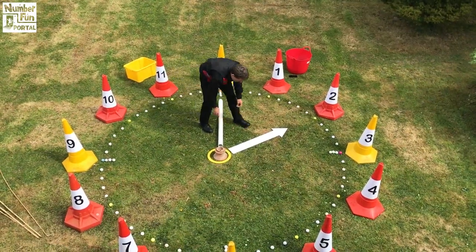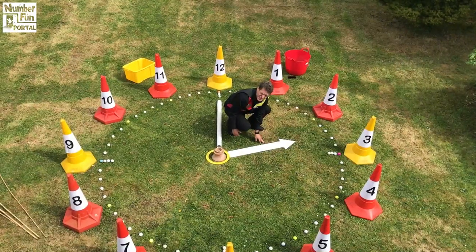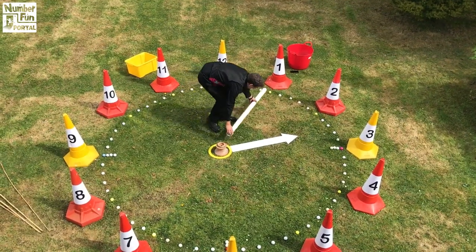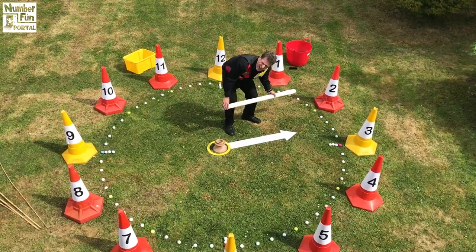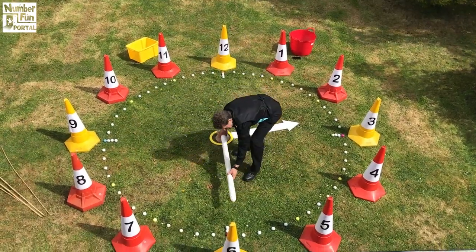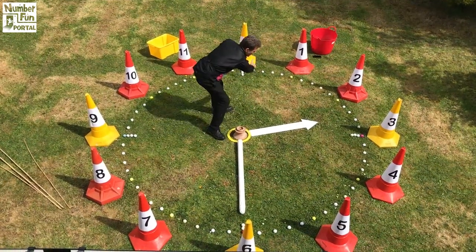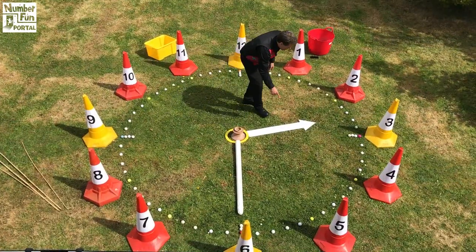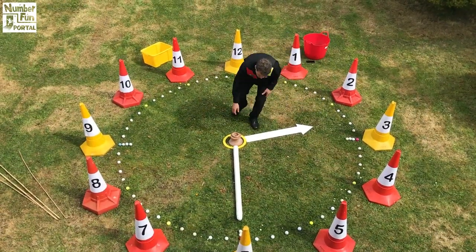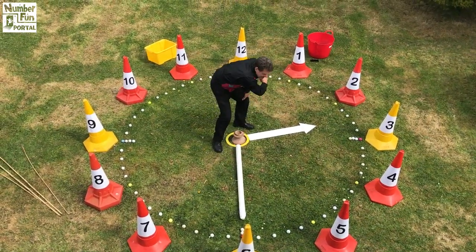But remember — if I pointed the hour hand halfway between the two and the three, it will be half past two. The minute hand is in the wrong place then, because as that moves around, this hand is going around counting the minutes. How many minutes in half an hour? Well, that was quarter past, half past. So the minute hand has moved halfway around. So half past two would look like this: the minute hand has gone halfway around my giant clock and the hour hand is halfway between the two and the three. It's half past two — thirty minutes past.